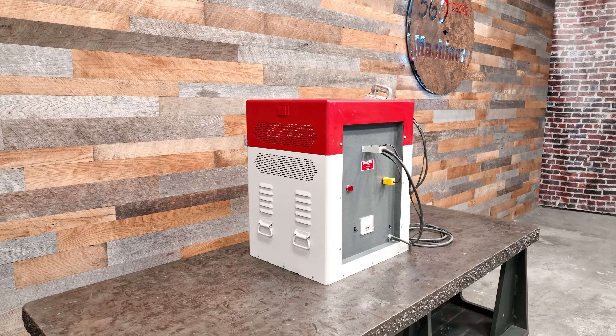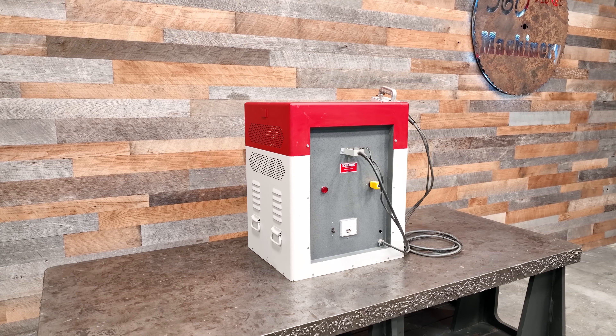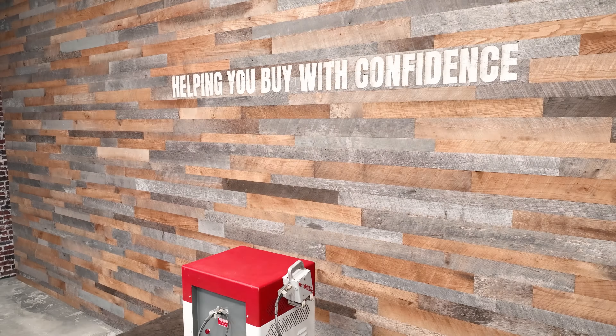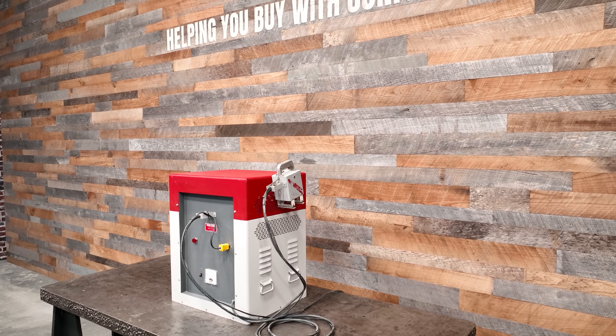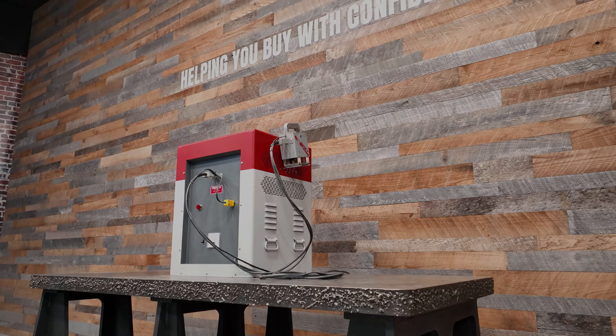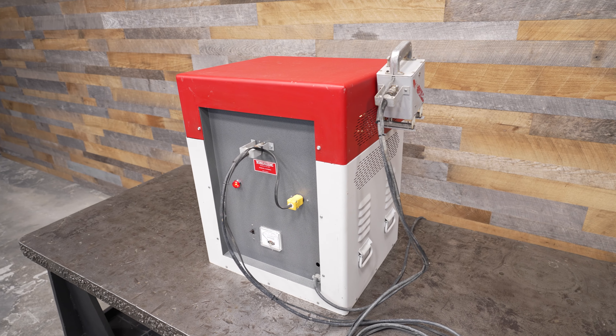This is a fully functional Orkright Model 4000 wood welder. Yes, it is as clean as it looks. It penetrates up to 2.5 inches of wood via the handgun. It is fast, effective, and an efficient way to set up glue in various situations.